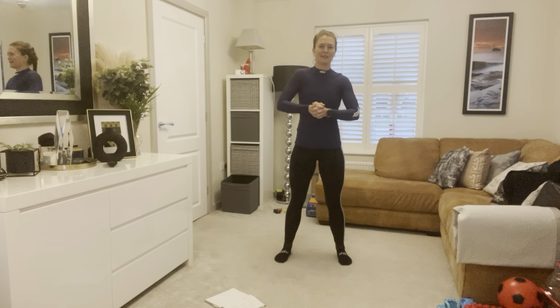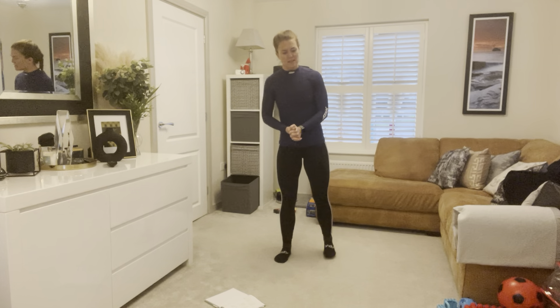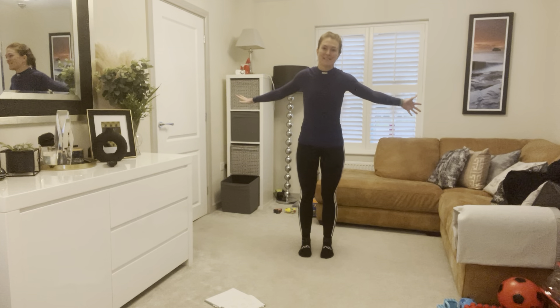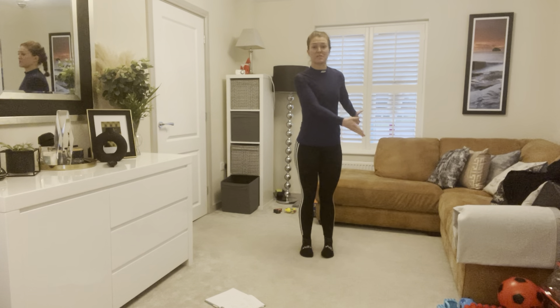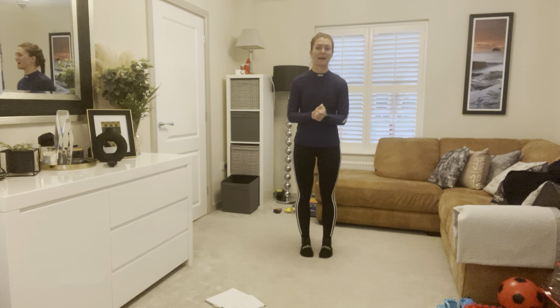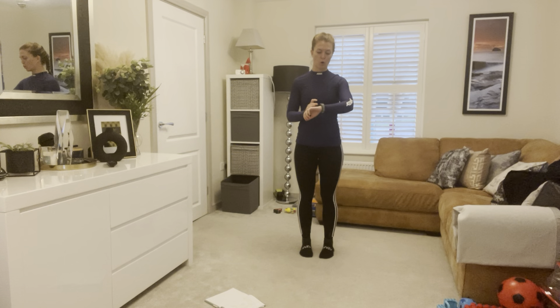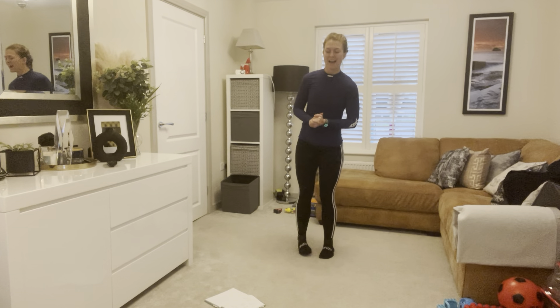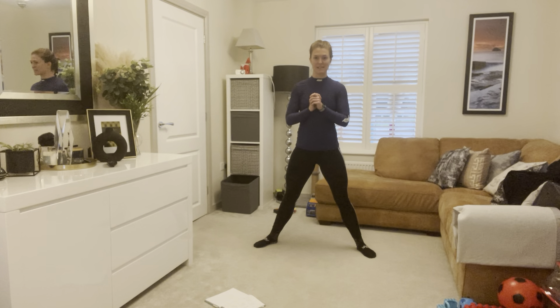Hi guys, welcome back. Today we have another class for you — it's going to be a HIIT style session. We don't need any equipment today. The only thing you'll need is something like a bench, a chair, or I've got the sofa here to do a particular move. Apart from that, just need a little bit of floor space. This can be done in your home or in a hotel room. Turn your music up nice and loud, let's get going.